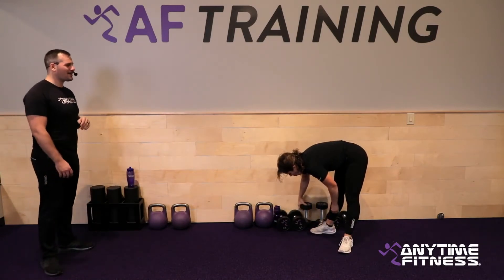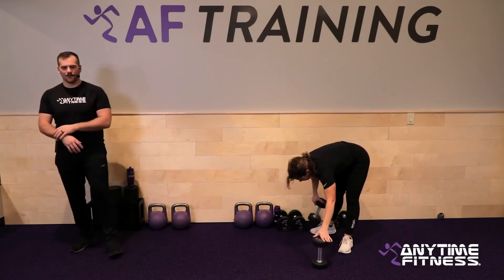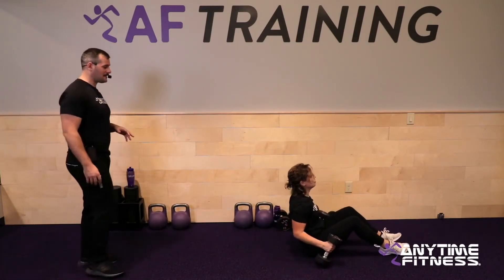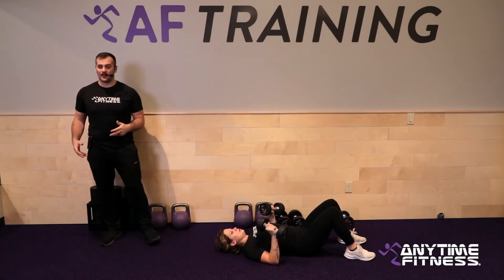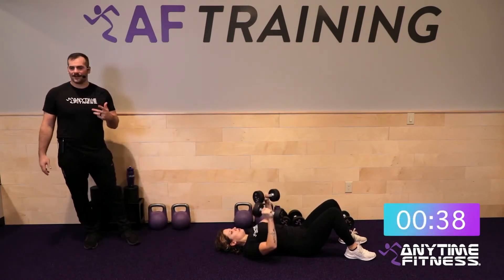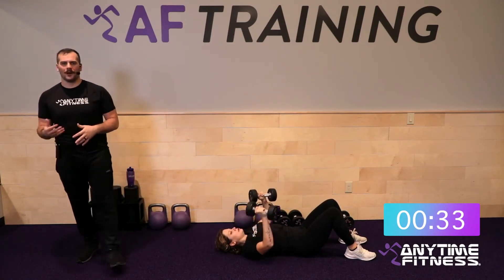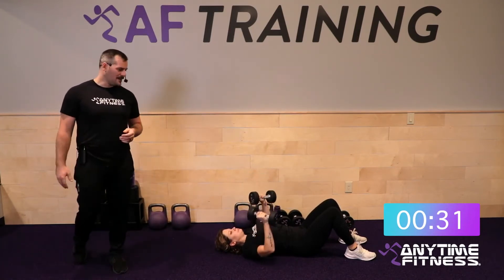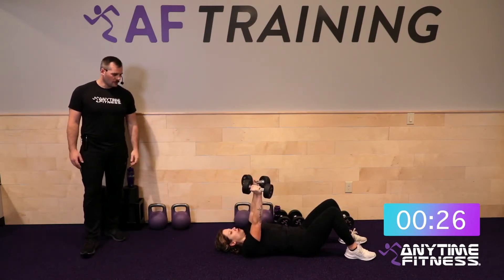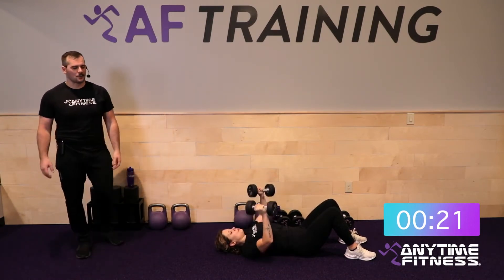Five, four, three, two, one — and done. Way to start that round. Floor press coming up — a chance to bring that heart rate back down a little. 40 seconds of floor presses. Round one was about feeling it out; if you were going really fast and burnt out, go a little slower. Two, one, let's go. Round two is taking it up a level.